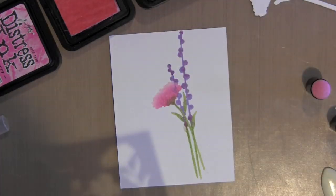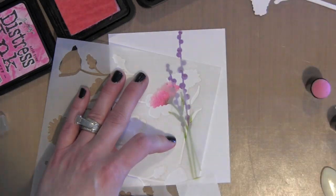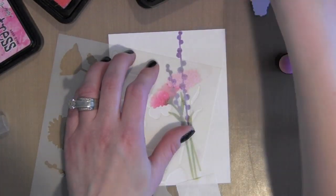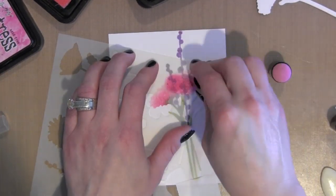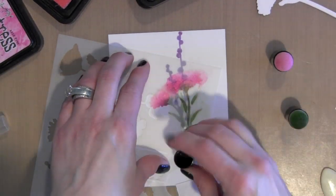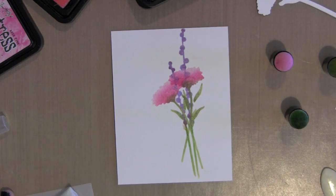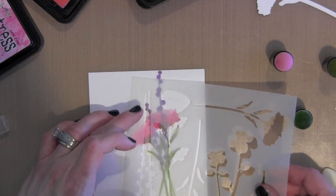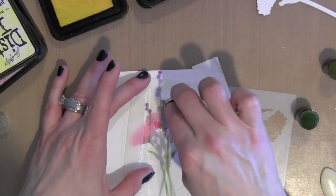Now I'm layering my Distress ink flowers one right on top of another, going ahead and doing the entire flower. I am using the Tsukineko Daubers to apply the Distress ink through the stencil onto my watercolor paper because they're small and it gives me more control where I place the flowers on my design.